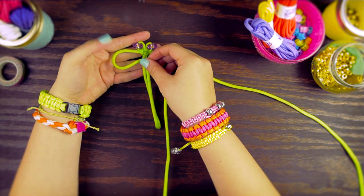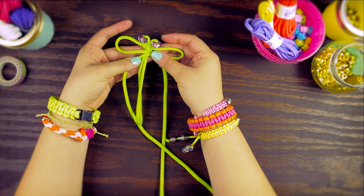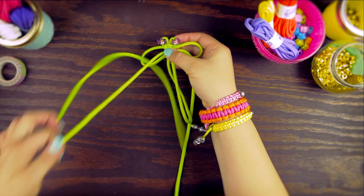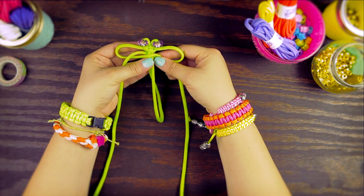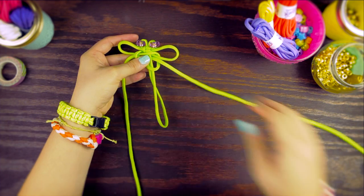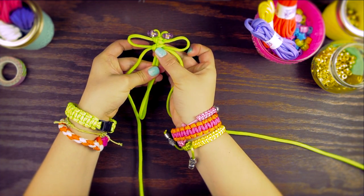Now we're going to start making the wings. Start your first cobra knot but leave an extra loop. Do the same on the other side — these are going to be the wings. When you go underneath, pull through the other wing. Don't pull it tight. Now finish off the knot by making another cobra knot: go over, over, under, and through the loop. Remember, don't pull this tight — when you pull it tight, pull it from the bottom. You may need to push the knot up. This is our first set of wings.